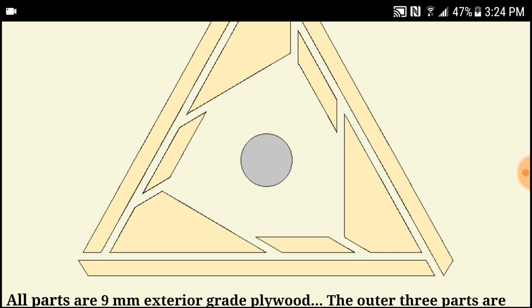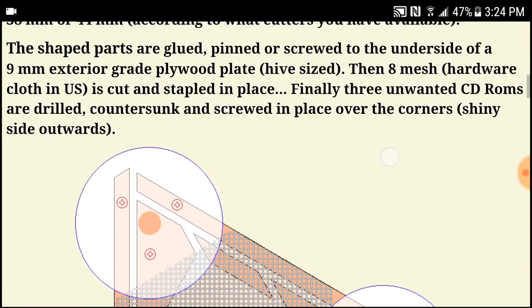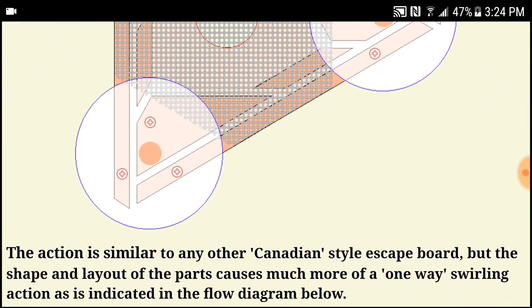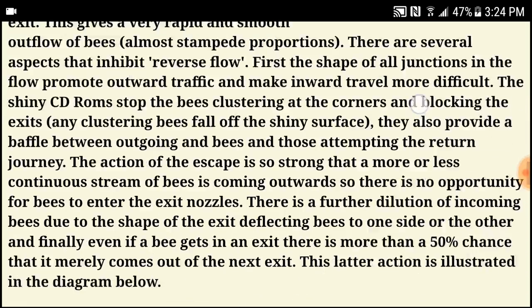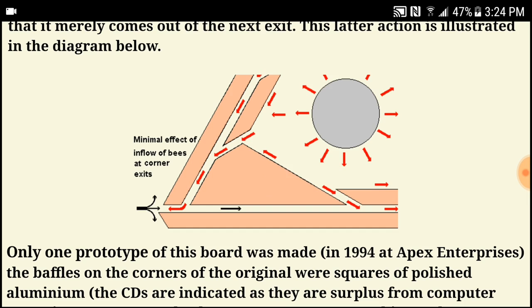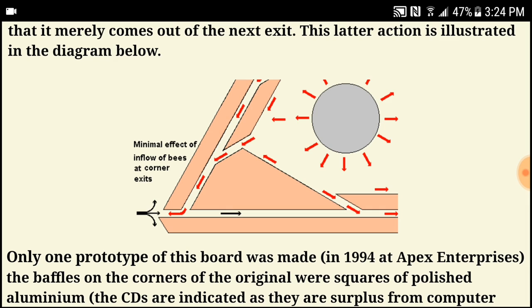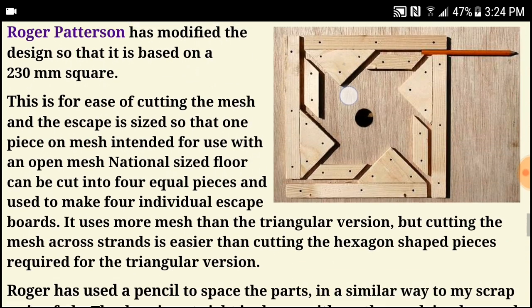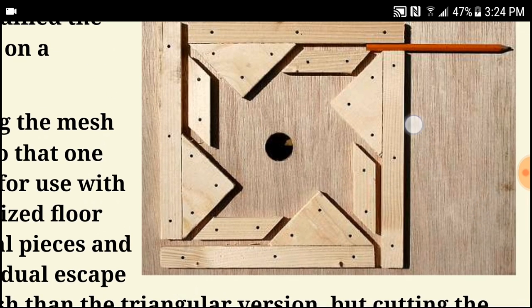I just wanted to build something a little bit different, so I'm going to build one of these vortex ones. He says that once the bees start coming out, they just keep going out because it directs them — it funnels them in a certain direction and it's hard for them to reverse that flow or get stuck. You can see in this diagram here — once they get going, they kind of push each other out until they get out, and then they can't get back in because of the flow of traffic.